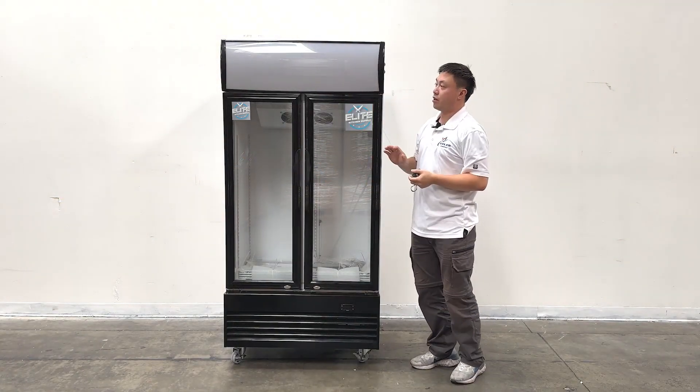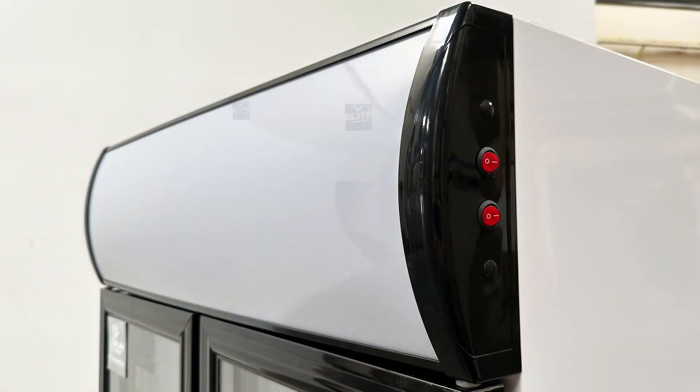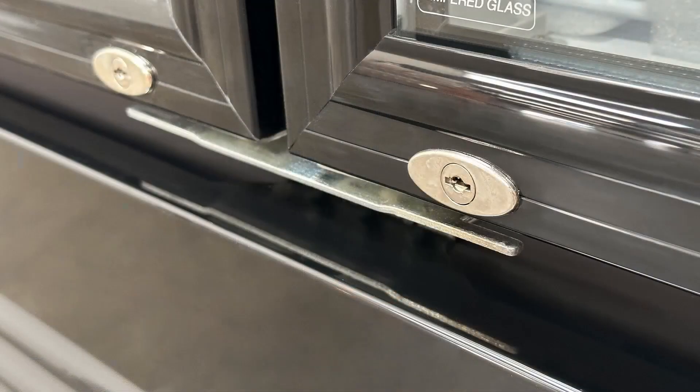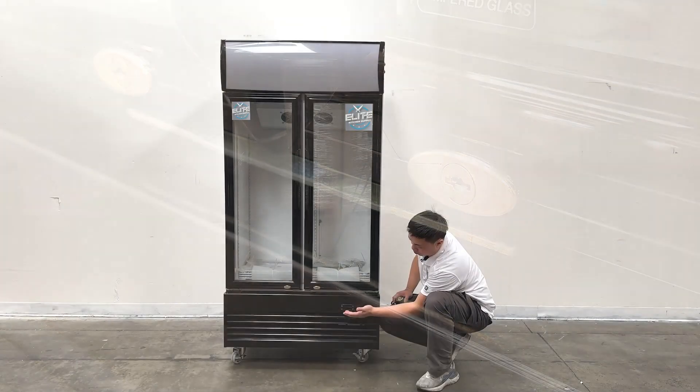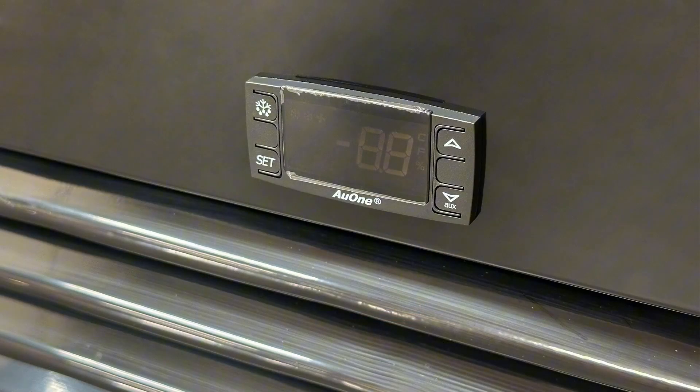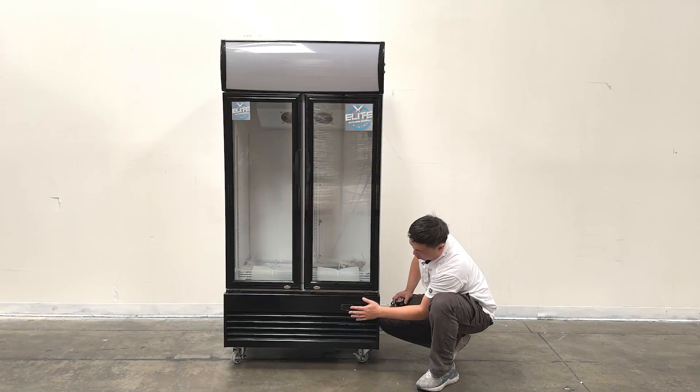As we can see the unit's front, they have IVD boards on top and the power switch on the side. Looking down the units, we can see they have lockers right here. Also, we can see the controllers at the bottom. They have digital numbers to show the temperature of the units and the setting functions.